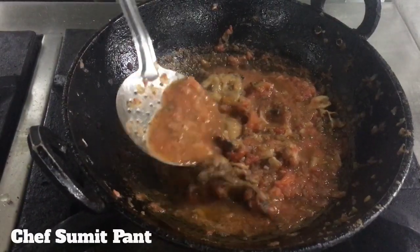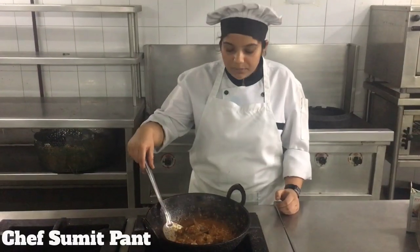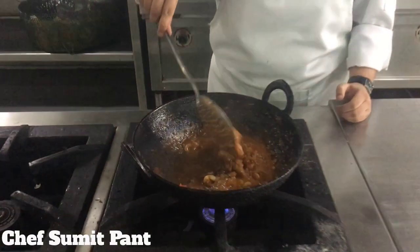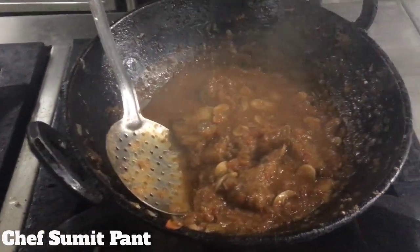I'll leave this to simmer on low heat for 10 minutes. It's been 10 minutes and our sauce has been simmering on low flame. So we'll just add seasoning to it.